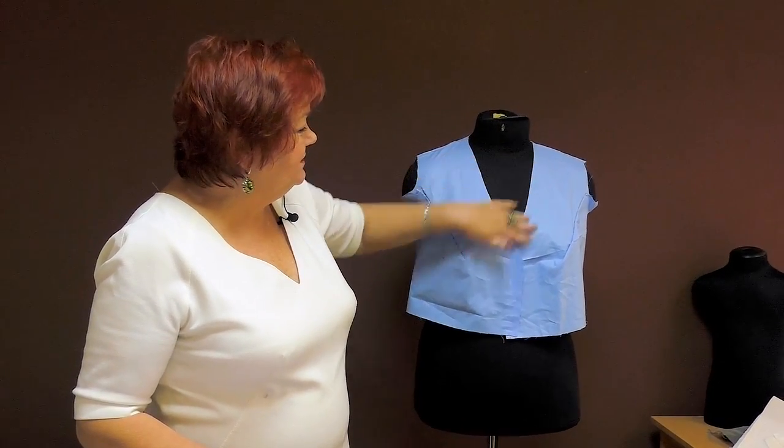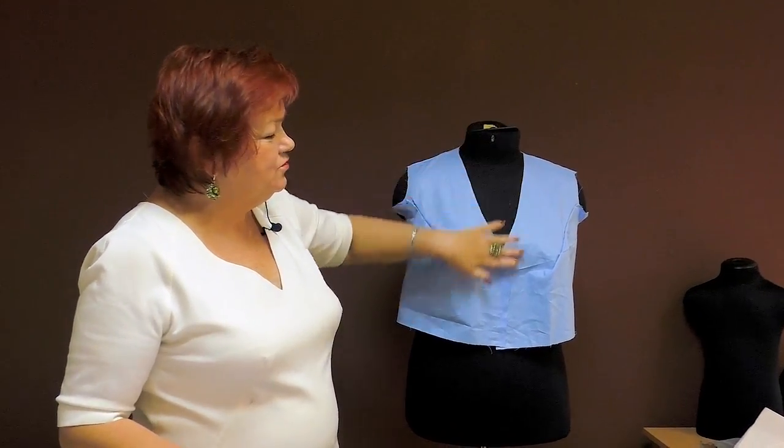Hello, everyone! Today I'll tell you about shawl collars. There are one-piece collars and sewn-in collars. You can see a neckline here, and I'll sew the shawl collar in it. I'll also make a one-piece collar.